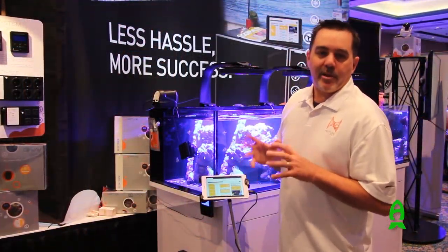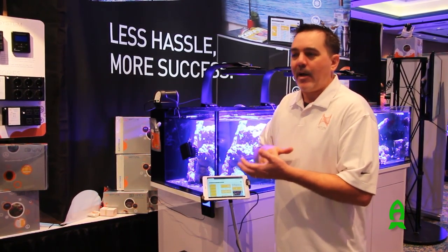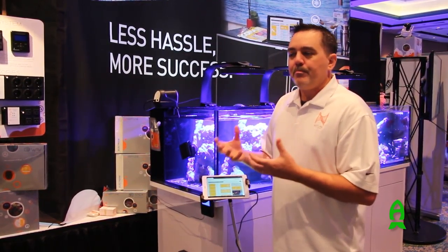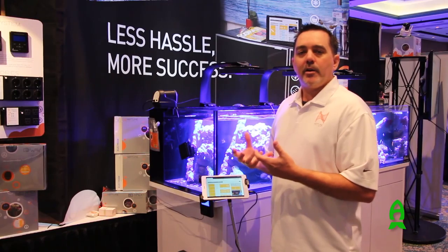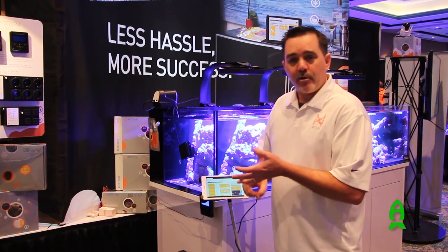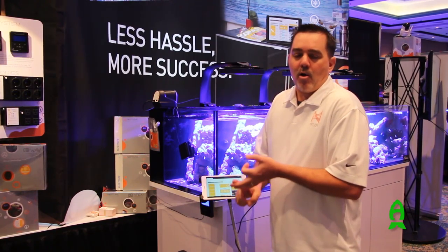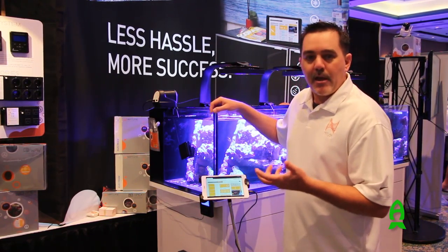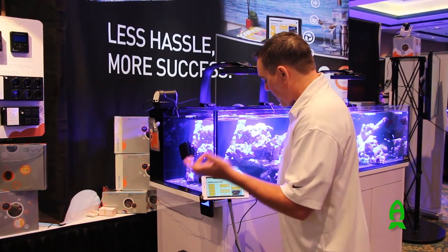One of the great things about having an Apex is that it integrates lots of different components of your aquarium. There are a lot of discrete control devices and apps, but the real benefit of the Apex is it integrates all these things. Nothing shows that better than doing a feed mode on your tank. When you do a feed mode, you want to shut off some pumps, maybe shut off your return pump so food doesn't go over the falls, change the mode of your power heads, and then add the feed to the tank. Here I've got a feed A mode set up.